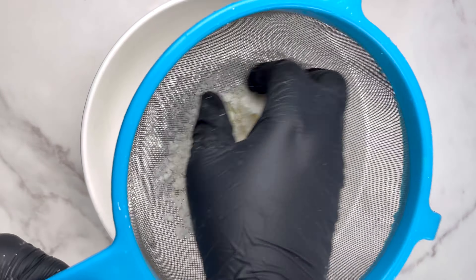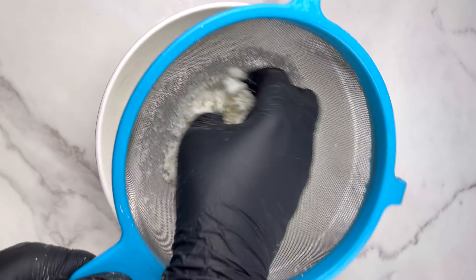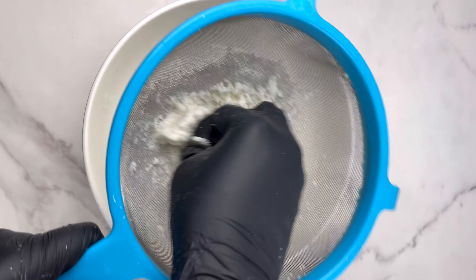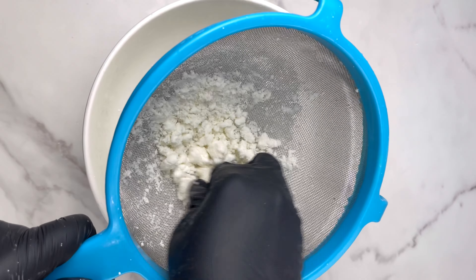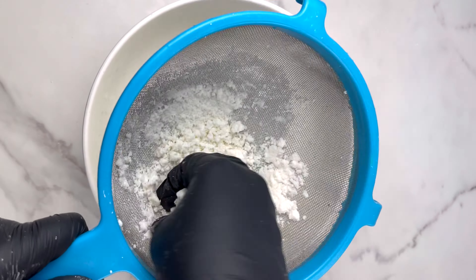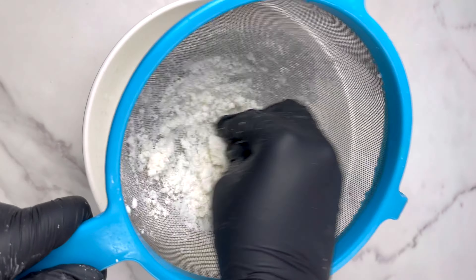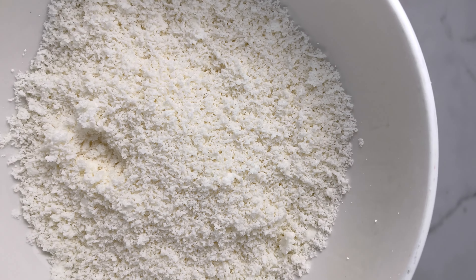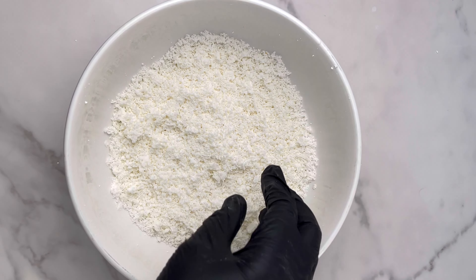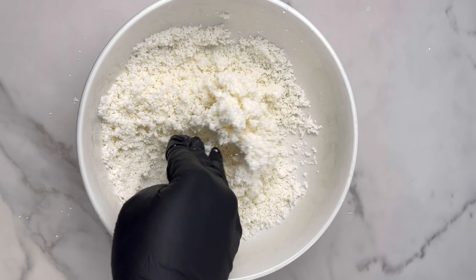Go ahead and grate it through the sieve, making sure you take out everything into the bowl. Making acheke is quite stressful, but a determined person would definitely do it. This is what we have after grating everything — fine particles just like this. The difference between acheke and gari is that one is dried and one is wet. Acheke you cook; gari you don't cook.